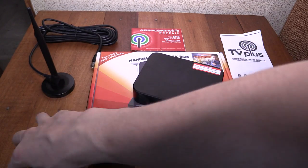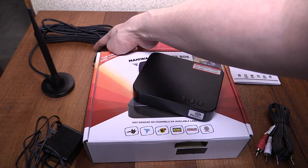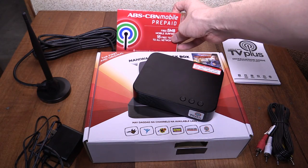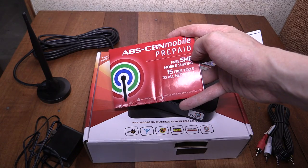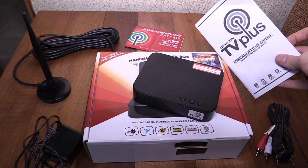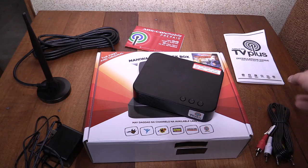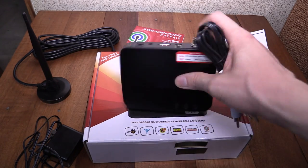Inside the box you get the receiver itself of course, the power supply, and this antenna which has a 5 meter cord — same as the original one, and it's also magnetic. You get an ABS-CBN prepaid SIM card which comes with 5 megabytes of mobile surfing and 15 free texts to other networks — whoop-de-doo. You also get the installation instruction booklet, though I don't think many people would need it because you just plug it in basically. And of course you get the component cable for anyone with an older TV that doesn't have HDMI.